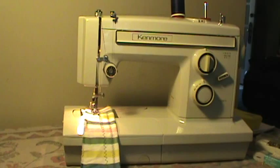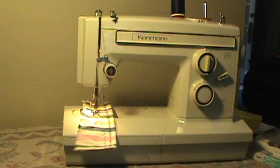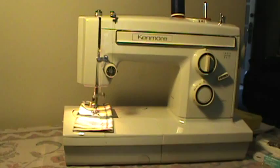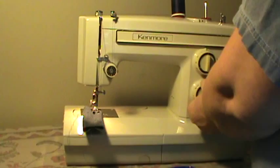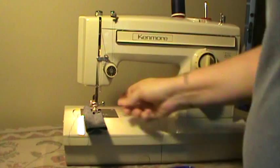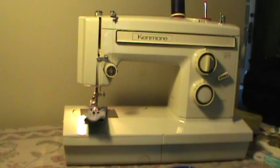It does have the high presser foot lift as typical Kenmores do, which is nice if you have a thick project to get underneath. Here's another stretch stitch. As you can hear, she's smooth, quiet, and working just fine — making a perfect stitch front and back. This is five layers of thick denim; I'm using a size 16 needle. It will use up to a size 18 or as small as a size 9, and as you can see it handles the five layers of denim without issue.